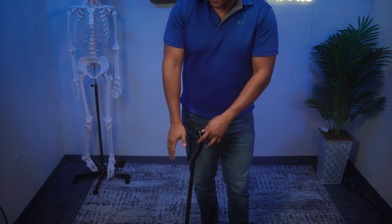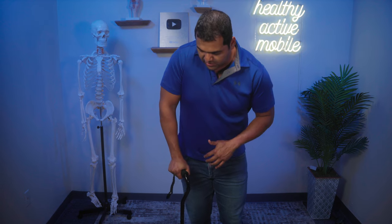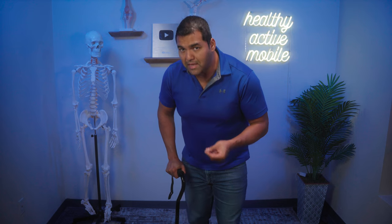If the cane is too low, your body is going to naturally want to bend over to get that leverage and push off, which is not good. You don't want to be hunched over because as soon as you lean forward, your center of gravity will be over or even past your feet, putting you at risk for falling. By having the cane adjusted so you already have a little elbow bend, your balance will be best.